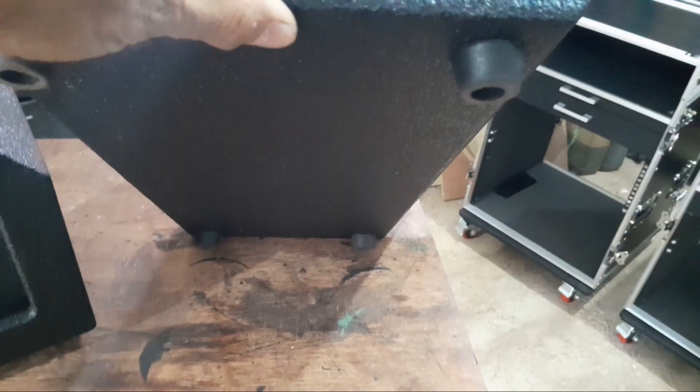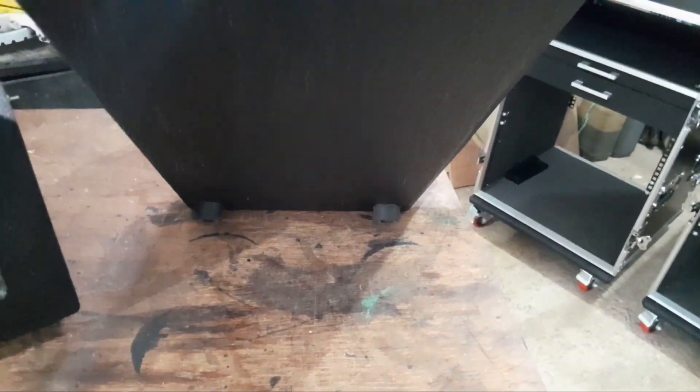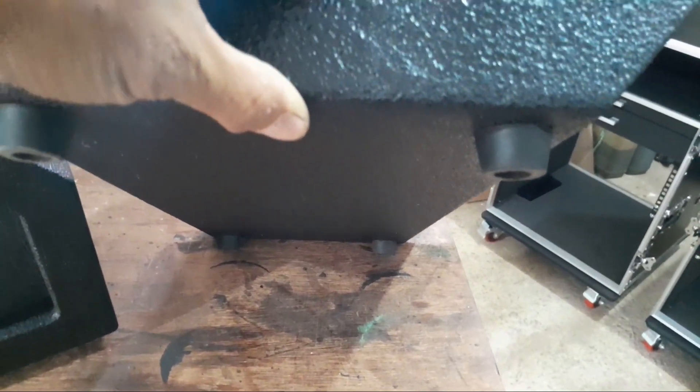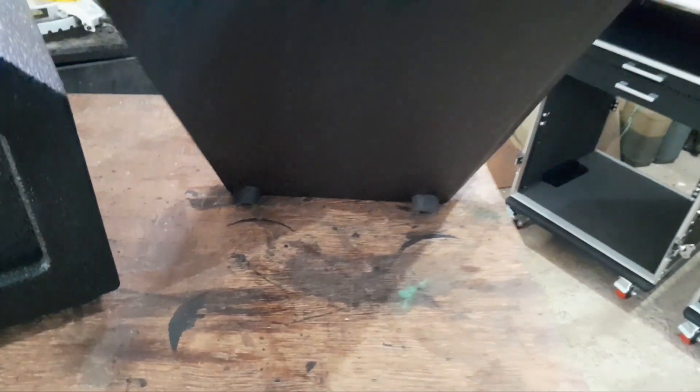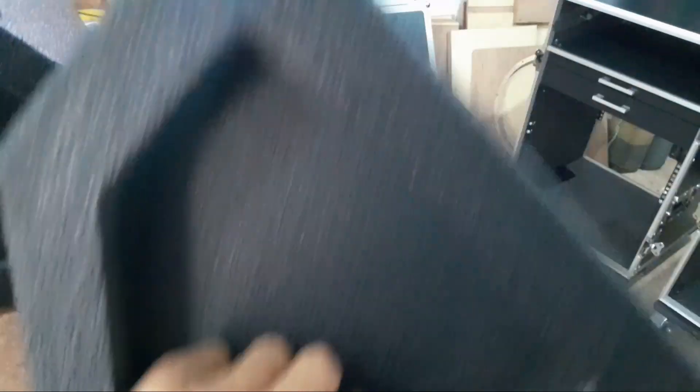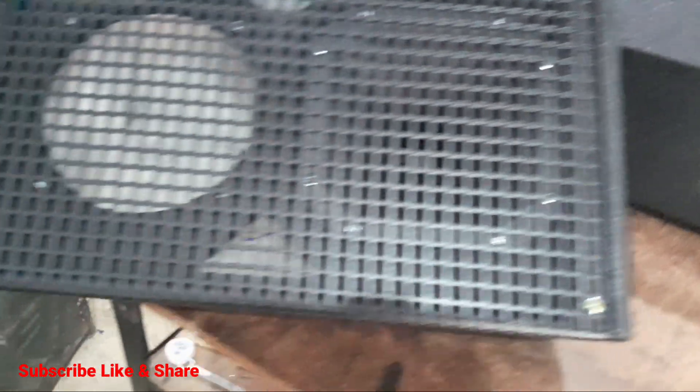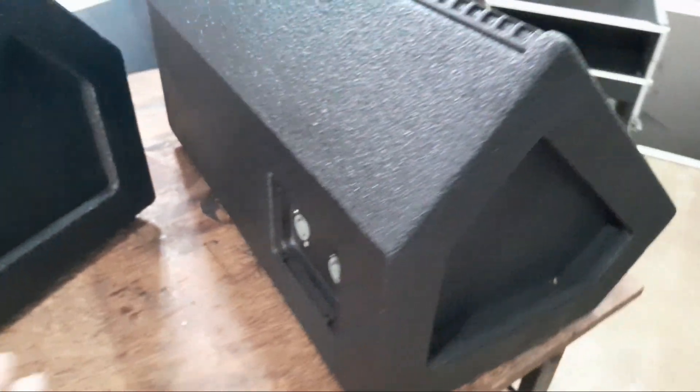Dan untuk bawah, udah ada kakinya. Jadi waktu ditaruh di lantai, seperti keramik atau granit, ini nggak geser-geser nantinya. Ada kaki karetnya. Dalamnya udah lengkap busa, redam, dacron. Seperti itu.